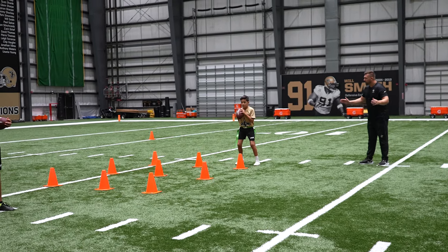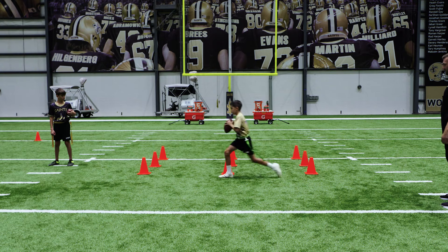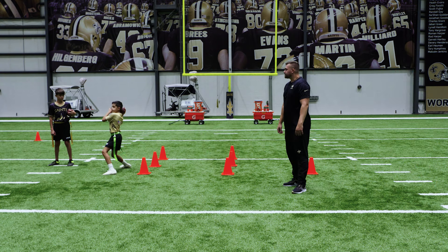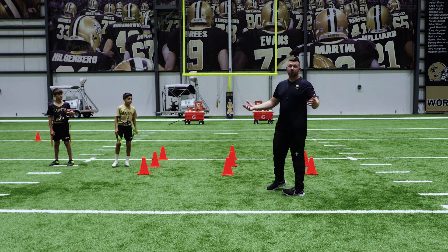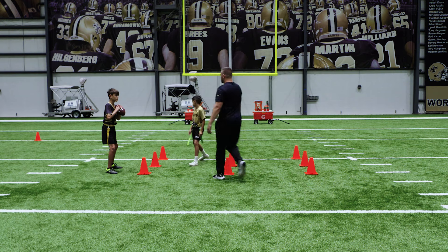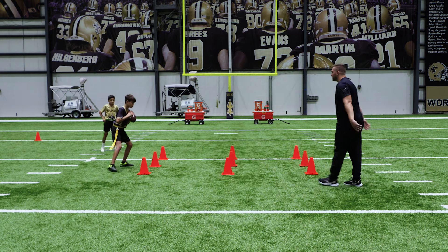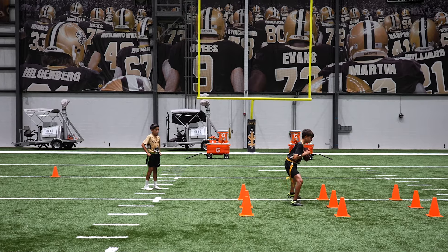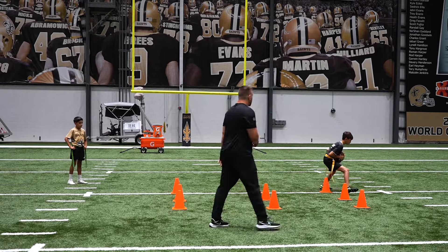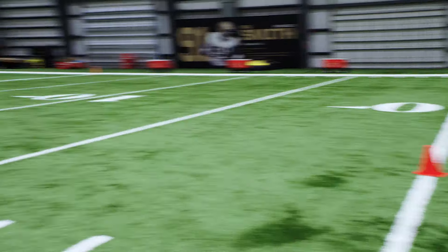For this first rep we're only going 50%. First person up — here we go, down, ready, set, go. Nice and slow, step with that back foot — there you go, good job. Step up, throw. Good job. Now we've got to be good on both sides, so other quarterback, come over here. Ready, set, go — back, good, throw the ball. Good job. That is our pocket evasion drill.